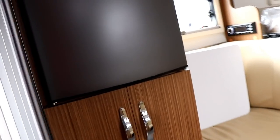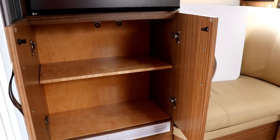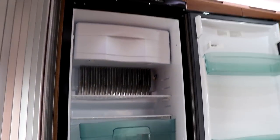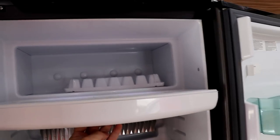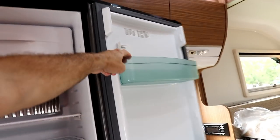On the opposite side, this is going to be where your refrigerator is. There's more storage down below the refrigerator, and then your refrigerator up above — a nice, good-sized refrigerator. It does have the freezer with the ice cube tray right there for you. That's going to cool down quite nicely.